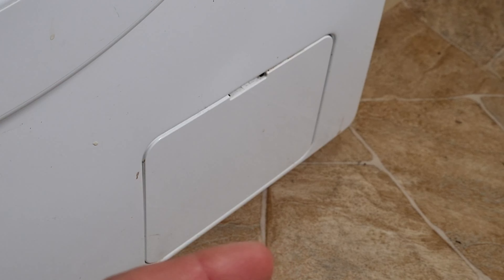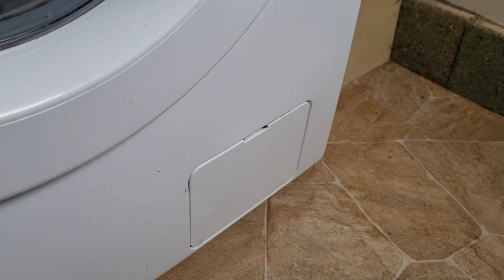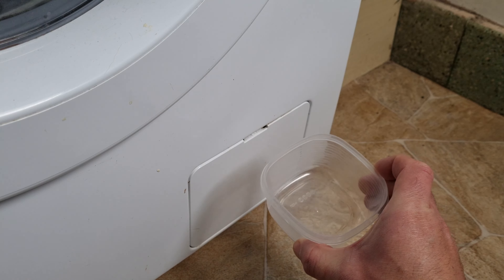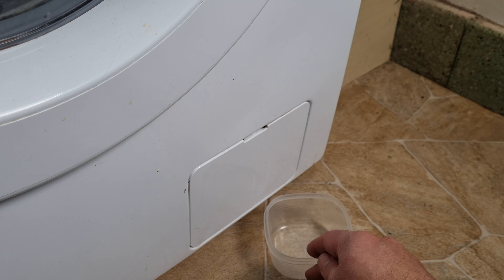Before we do that, there are a few other things we need. When you open this up, if there is any kind of blockage on the filter there may be some water that's been contained in there, so it's a good idea to have some towels ready and maybe some kitchen roll. Last but not least, you'll want some sort of container — like a Tupperware or a shallow pot — that you can drain any excess water into.